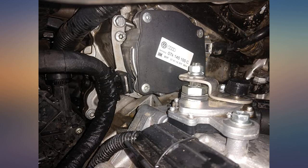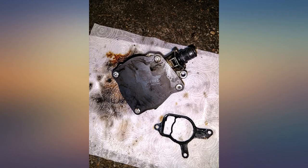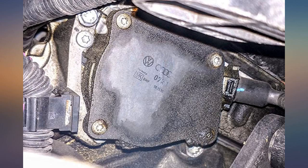There are YouTube videos out there to help you — use those, enlist a skilled friend, do whatever you can to not bring this to the dealership for repair. The VW dealership quoted me approximately $2000 for this job. I got it done with a mechanic friend in about 2.5 hours for under $100.